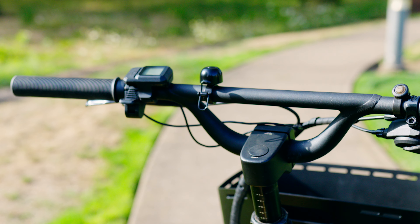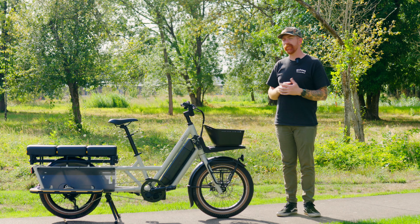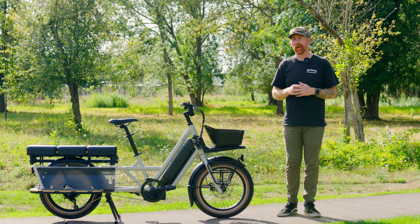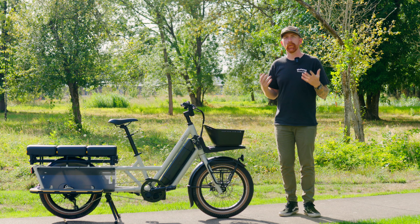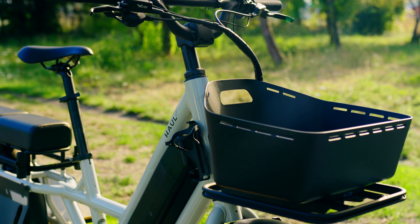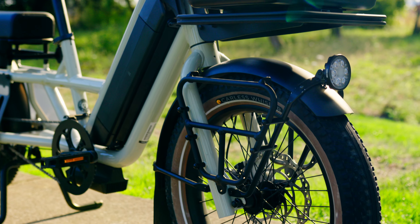The drivetrain is a Microshift Advent nine-speed. We've become big fans of Microshift over the last couple years — their drivetrains just work well, and we're always thankful for a quality drivetrain because shifting through gears is something you don't want to waste time on with a poorly designed one. Stopping power is supplied by Tektro hydraulic disc brakes, the HD-535s — hydraulic disc with four-piston calipers front and rear, paired to 203-millimeter rotors. Big rotors and four-piston calipers are exactly what you want on a heavier electric bike.